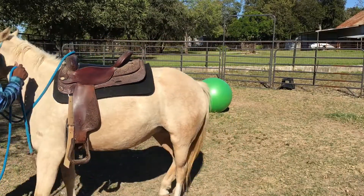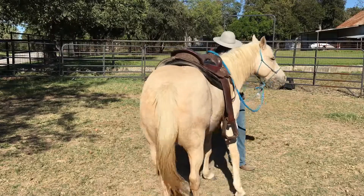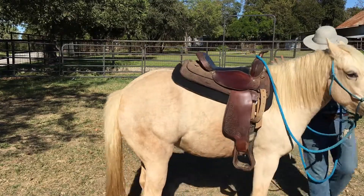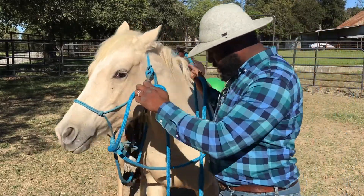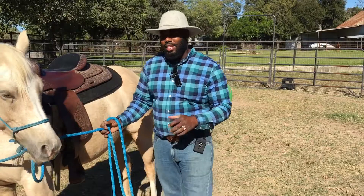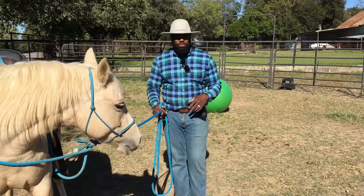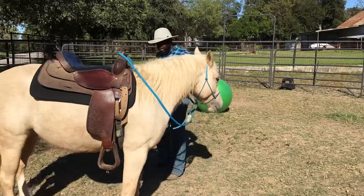A lot of these exercises translate directly into riding in the saddle. If I move her front end and get her to where she'll pivot over for me on the ground, I'm going to be more likely to be able to get her to move that front end in the saddle.